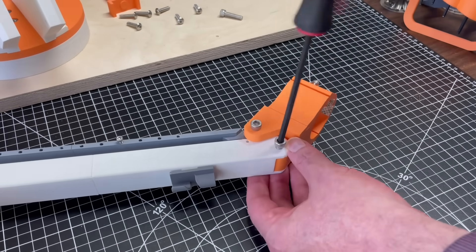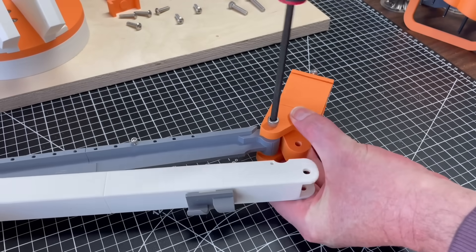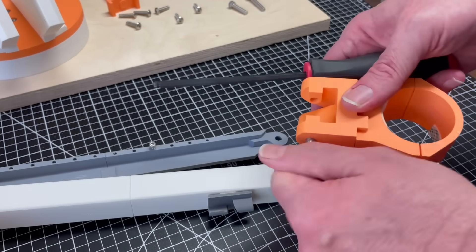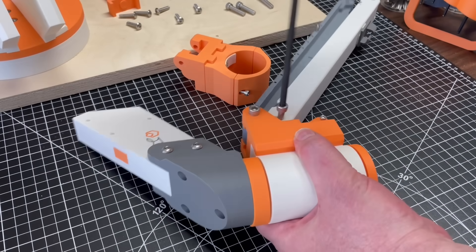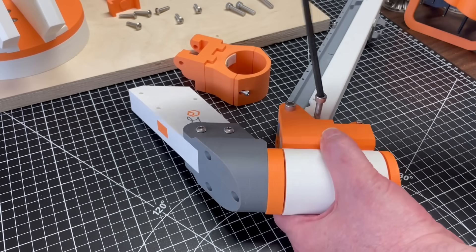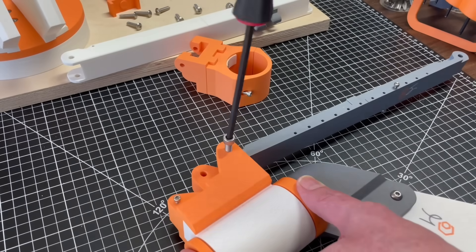One, the base pivot was too wide and too loose and it doesn't work for me to screw it into a plank of wood. Two, the upper stage linkages need to be more precise with a source of torsional force that's both more reliable and easier to fine tune than bits of surgical tubing. And three, the tool holder needs to be more rigid while also being more adaptable.